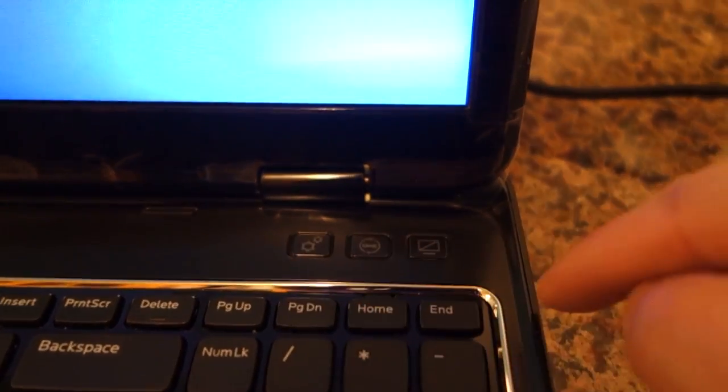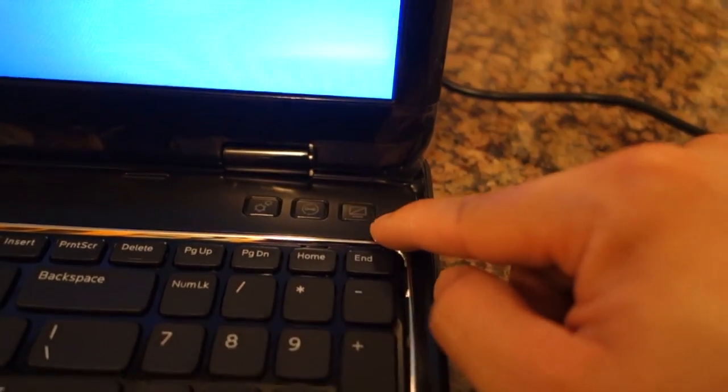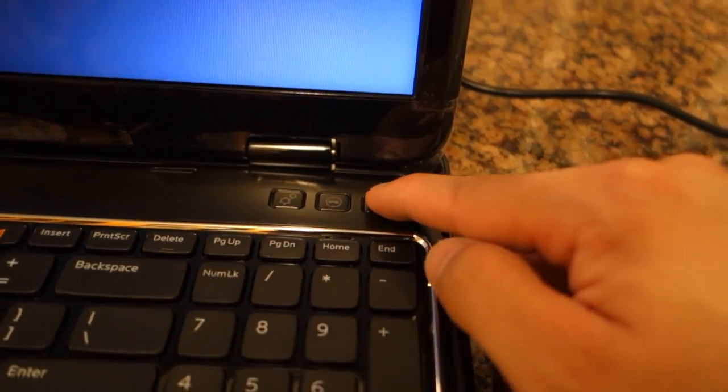I'm not sure what that button is for. This one has a wrench and this one looks like it's to turn the monitor off.